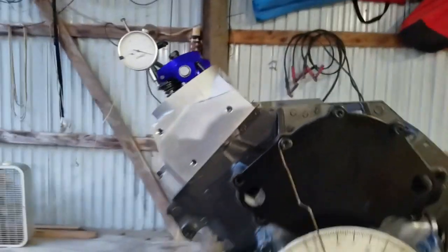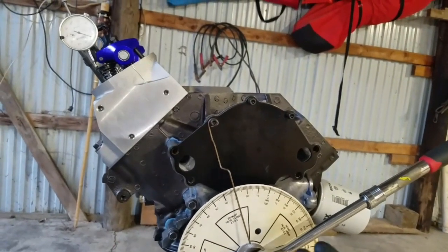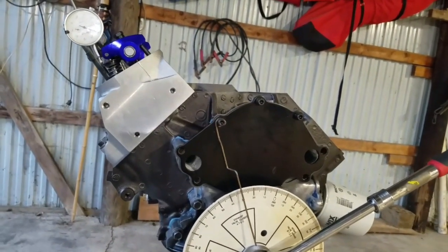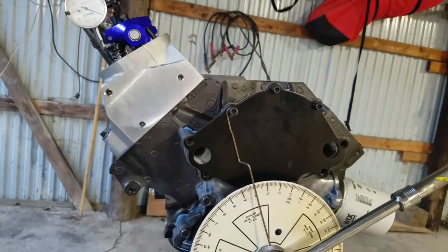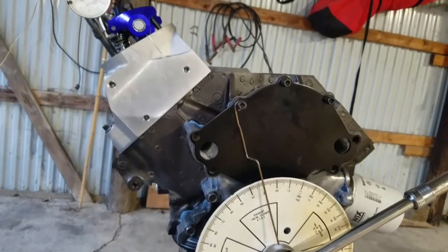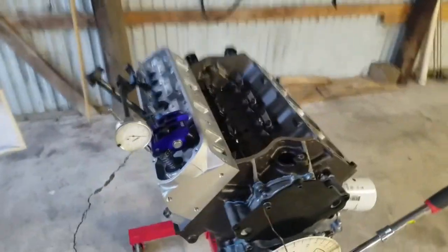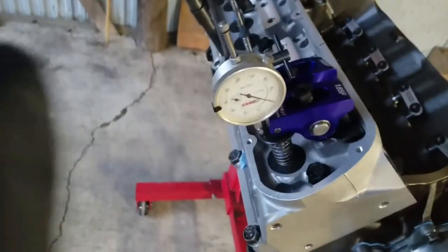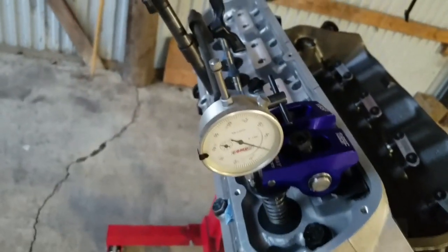The minimums you want are 80 thousandths minimum for street cars as a general consensus for the intake valve, and a minimum of 100 thousandths on the exhaust valve. We want more than that for something street driven that's not going to be a total competition engine.